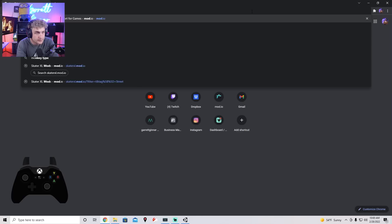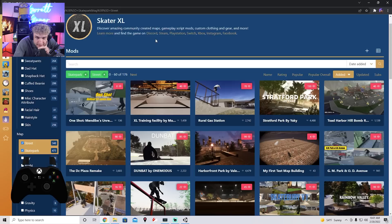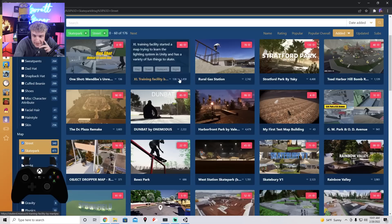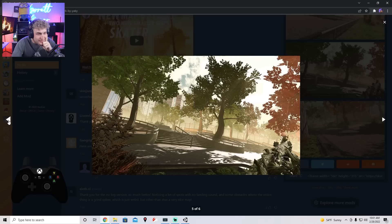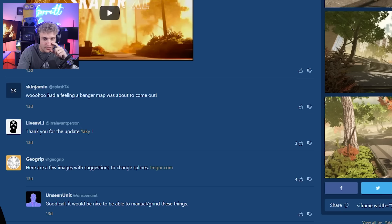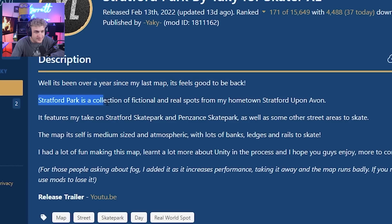It's been so long since I've made Skater XL content, I don't even remember how to make Skater XL content. Let's head over to Mod.io — because it's been so long, there's gotta be some new maps. Let's just check. There's a bunch of new ones. I haven't skated any of these yet. I see Yaki — I'm downloading Yaki. This looks good. For those of you that don't know, Yaki was a really prominent modded map creator for Skater XL. According to this, it's been over a year since his last map. The description says 'a collection of fictional and real spots from my hometown.'